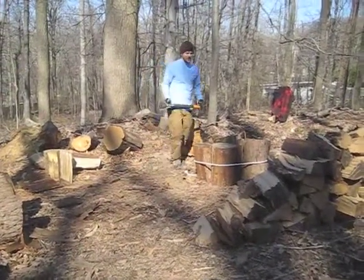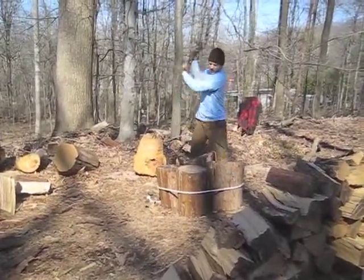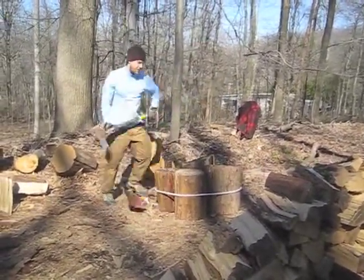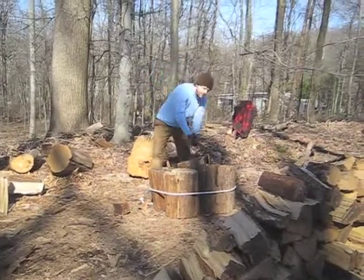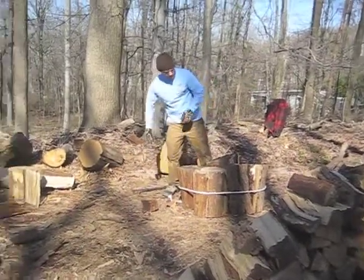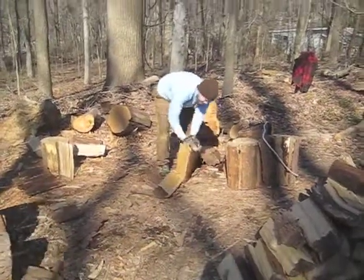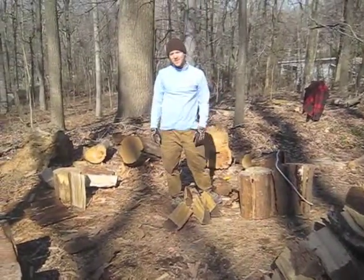The advantage of this method is that I don't have to pick any wood up, and I don't have to move it around, so it takes a lot less time and a lot less effort. And then when I remove the rope, the wood just kind of falls apart and it's all done for me. It's a lot faster and a lot less effort.